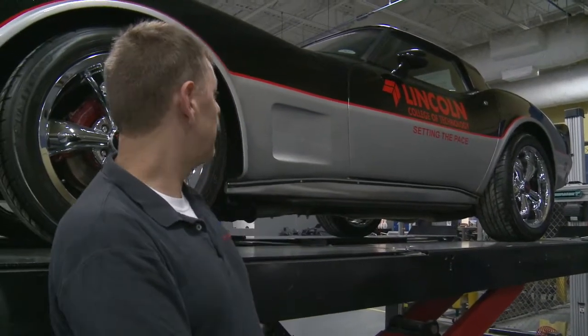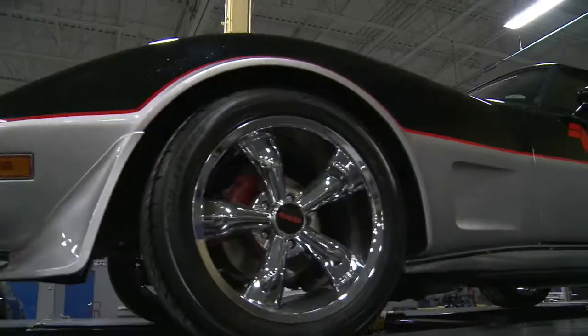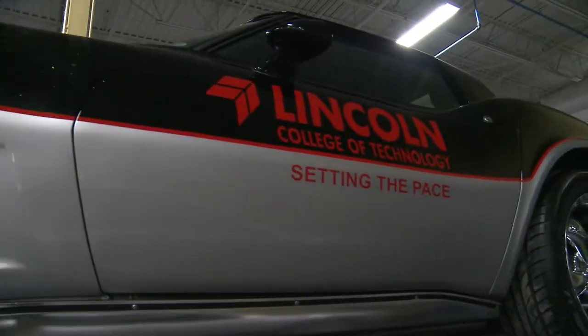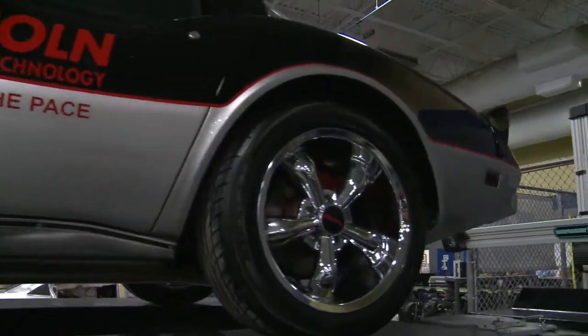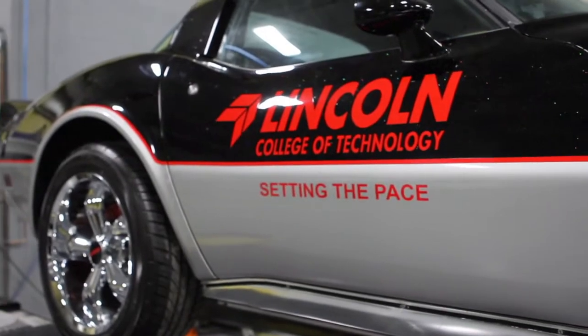This Corvette was another project that we had for one of the paint classes. We decided to go with the pace car theme for the old Corvette — the 'Setting the Pace' theme. It actually is a really good rendition of the Indy pace car from some time ago.